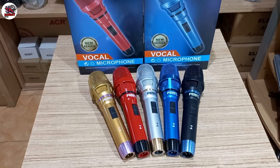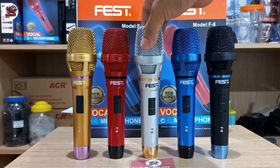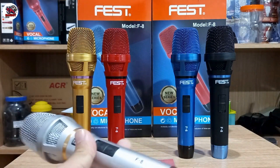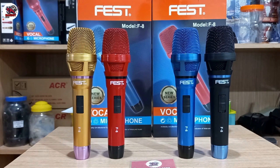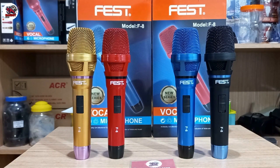Nah untuk tes suaranya, saya mau tes suara biar teman-teman dengarkan sendiri kualitas suaranya seperti apa. Saya tes pilih warna silver ini. Untuk suara lumayan peka ya, untuk mic lumayan peka suaranya. Panjang kabel mic-nya ini 5 meter.